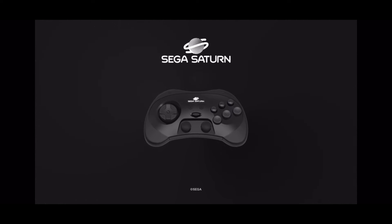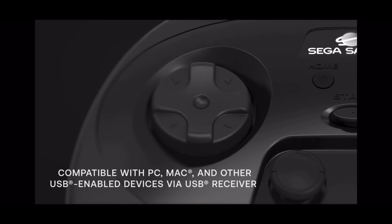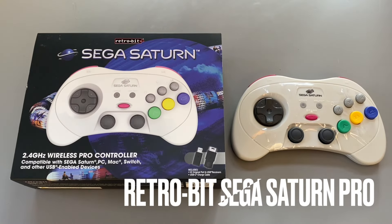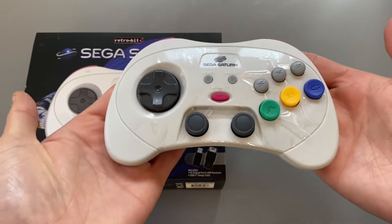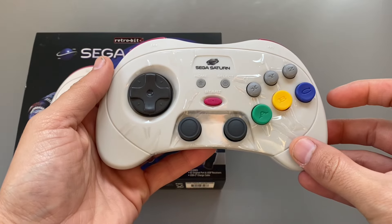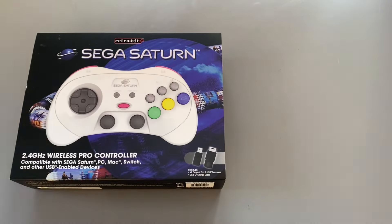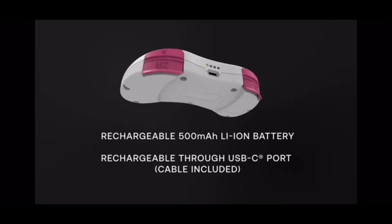What's up guys, it's Will from the Game Lounge. Today I want to do a video that's a little different. Six months ago I picked up the Retro Bit Sega Saturn Pro controller and started doing an unboxing, but I saw there were so many reviews and unboxing videos out there that it wasn't really interesting.